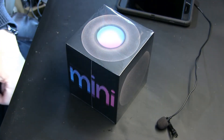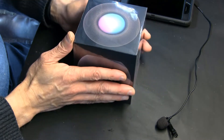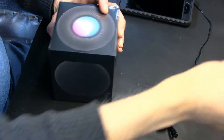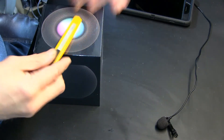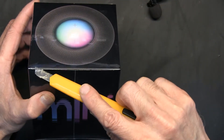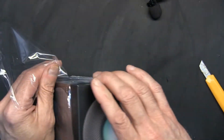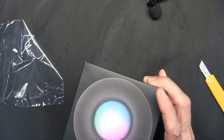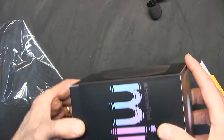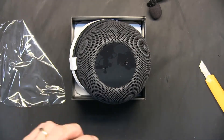Obviously the unit is inside another box, and this box is shrink-wrapped in plastic, so I need to use something — I'm going to use a blade. Okay, so I'm unwrapping it. This comes open this way — watch, that's how it comes open. Okay, I almost dropped it, so be careful so you don't make the same mistake.